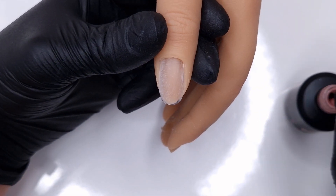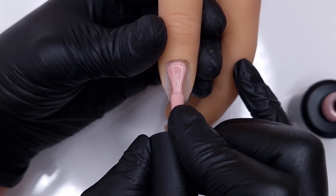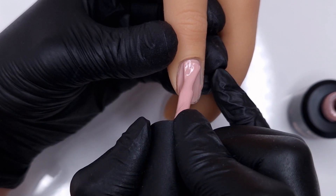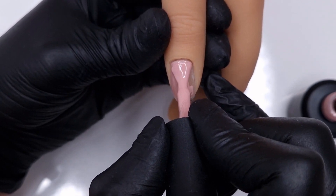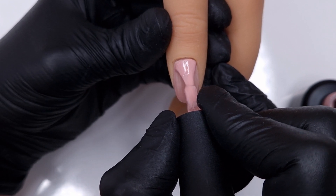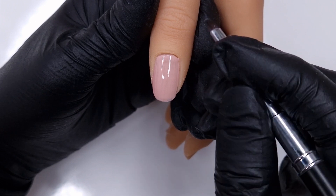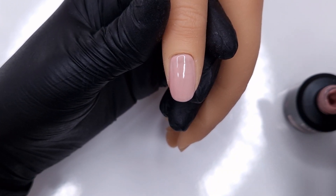Another question that's popped up a few times is: can you build with the rubber colour bases? Personally I would not advise it, because they don't have the properties to sculpt and build strength and structure like the Easy Build Up Gel does. If you are looking to add length to your nails, I would advise doing the Easy Build Up Gel first — sculpting your nail or applying tips and building up your nail — and then coming in with your rubber colour bases.